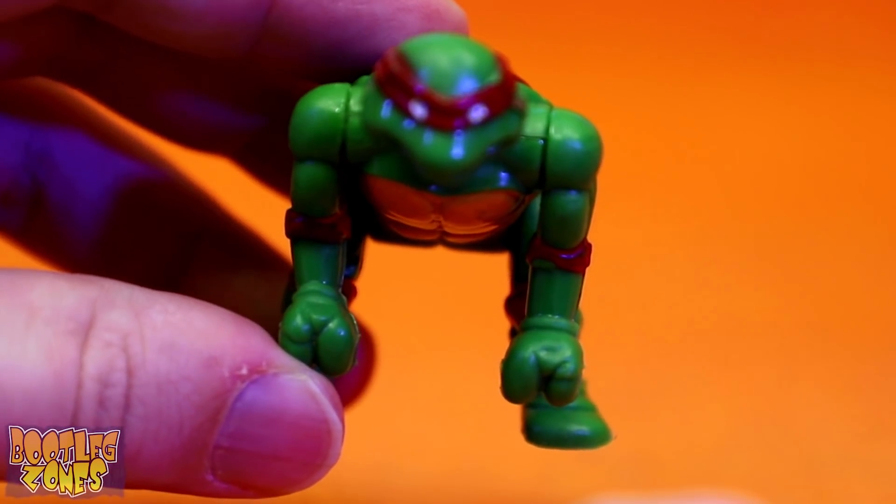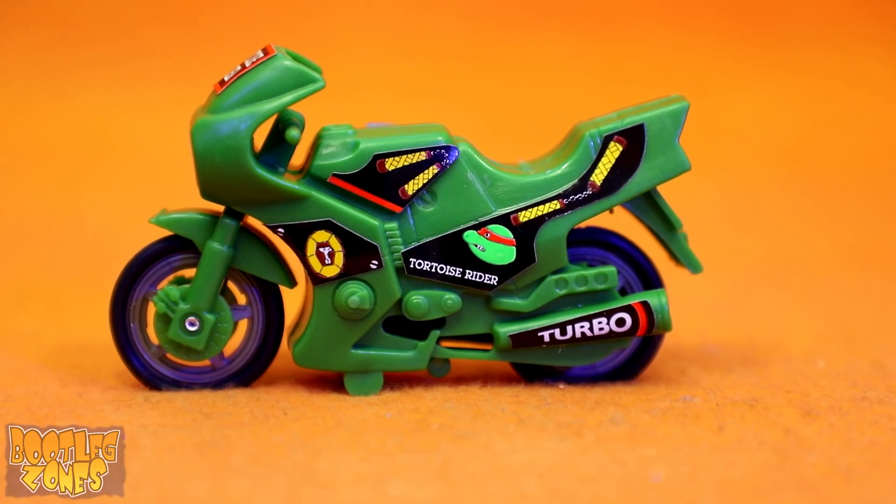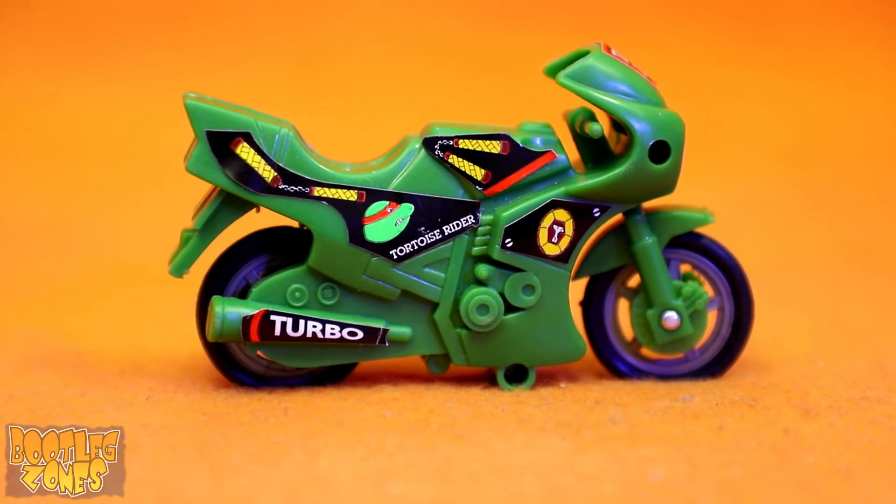The only thing that was just too much for them to bother with was Raph's wrist straps. And even though Tortoise Rider is clearly Raphael, they've got nunchuck decals on the sides of this thing. But clearly they meant this to be based on the Mirage Turtles — that's what they were going for. It's not just a screw-up.